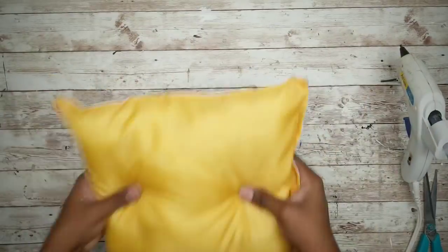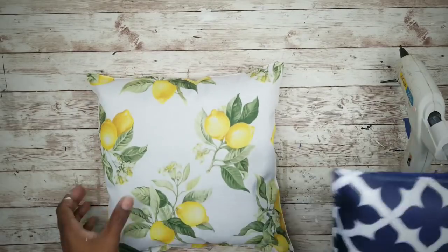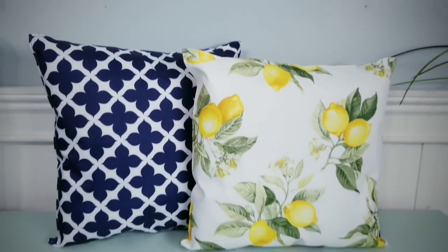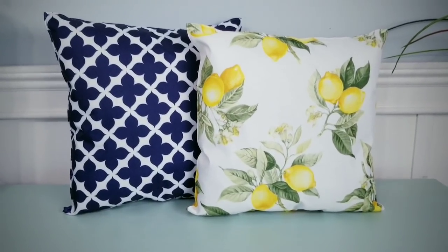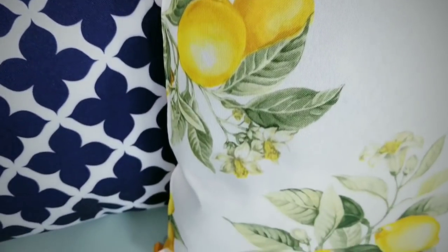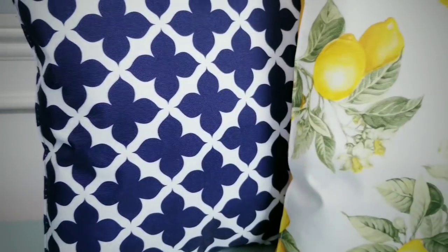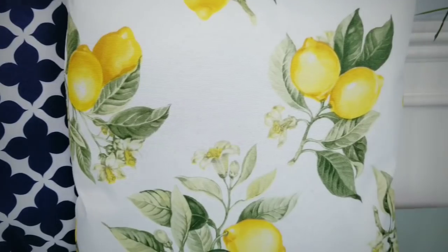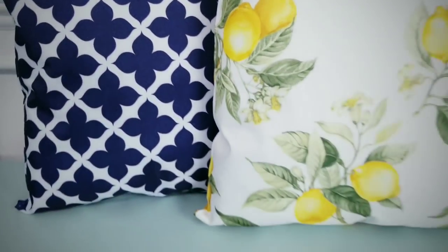Now that the other pillow is done you can place them together. Here are the finished pillows ready for your space. I really love that lemon pattern and it coordinates really well with the blue pattern. These cute little square pillows turned out adorable.